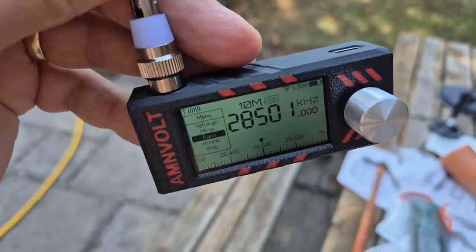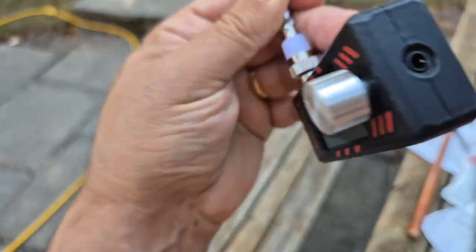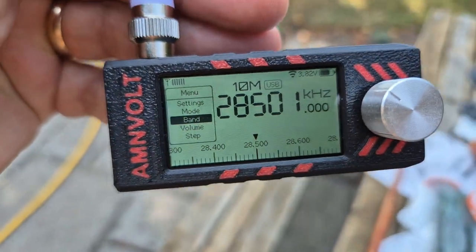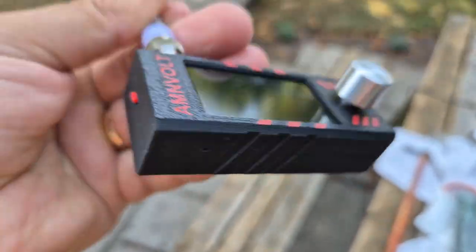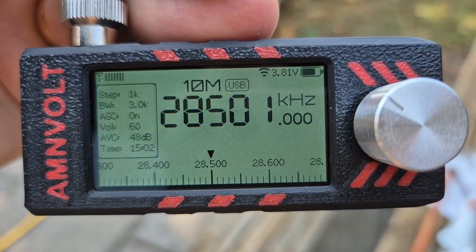If you've already got one, dig it out and update the firmware. Find my videos — M0FXB Hamtech — update your firmware, connect it to your PC, and fully enjoy this device, which is only about £25. Bye for now, M0FXB Hamtech YouTube.